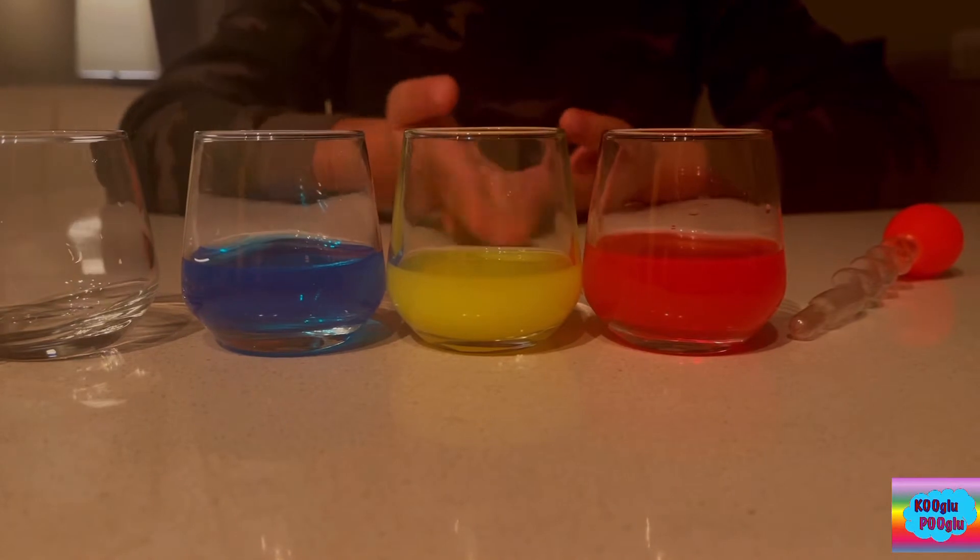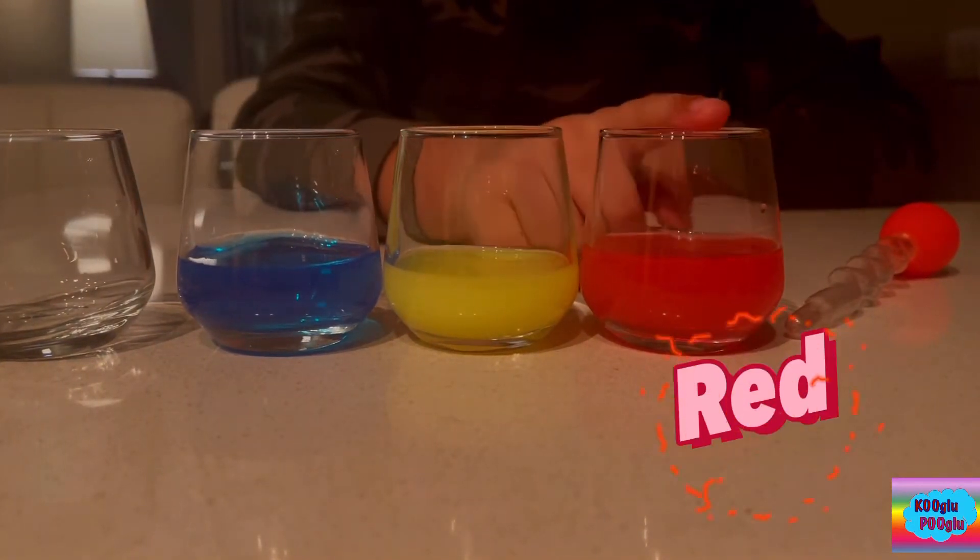Hi friends, you know these are the primary colors, right? Red, yellow, blue.